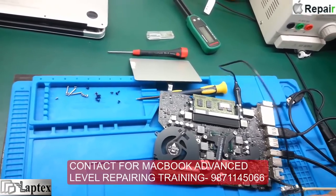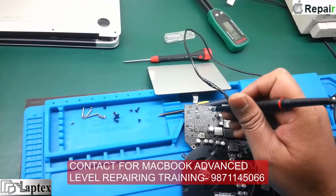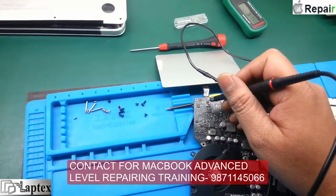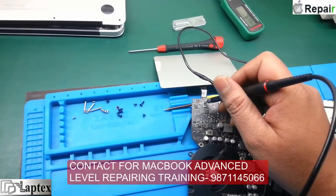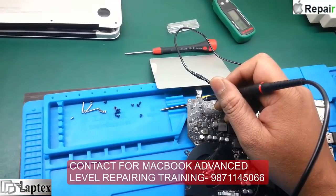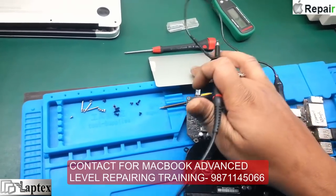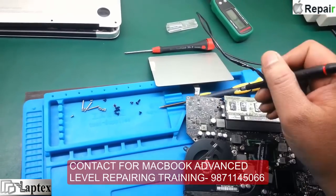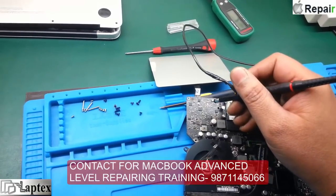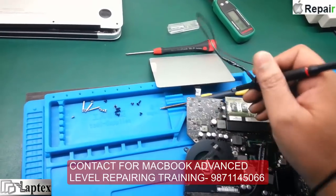In the MacBook Pro, a booster regulator is used to run the touchpad. This is the booster IC, which is needed to run the touchpad, and this is the IC which looks after the touchpad commands. I will describe the schematic a little bit and explain how you can rectify these types of problems.